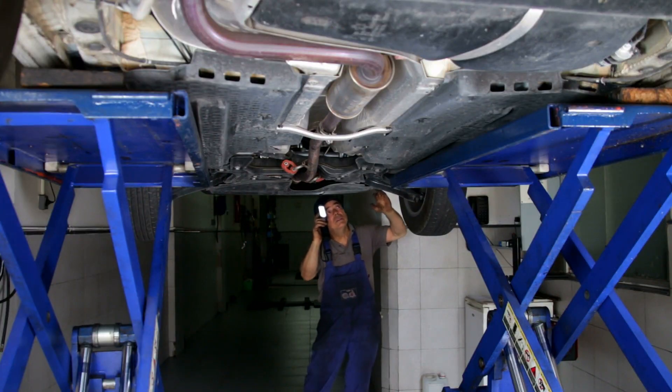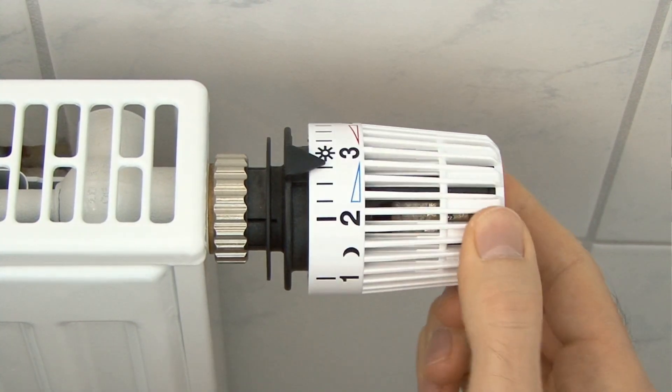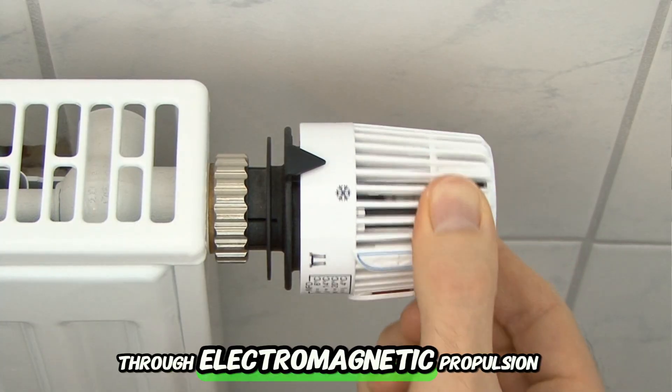The Liberty Engine 2.0 is a major leap forward for clean energy technology. By generating its own power through electromagnetic propulsion, it completely eliminates the need for external energy sources.